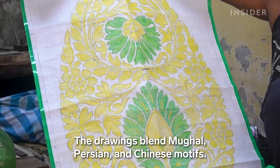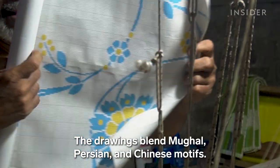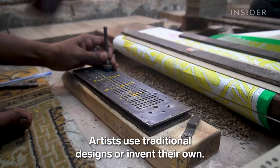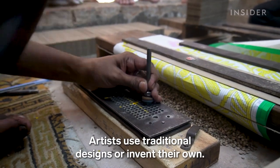The drawings blend Mughal, Persian and Chinese motifs. This work is called Likhai. Artists use traditional designs or invent their own.